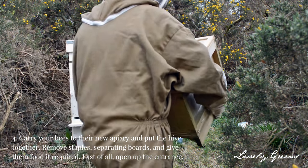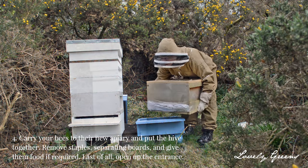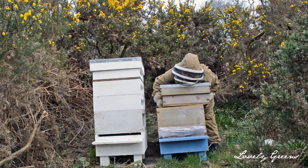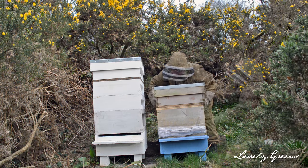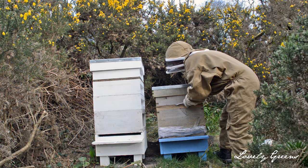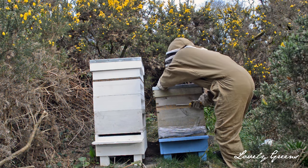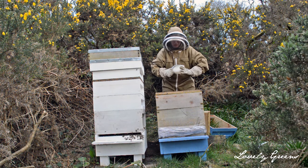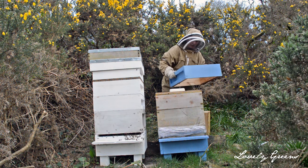Once you arrive, carry the brood box to its new stand. Next, bring the rest of the hive pieces and assemble it in place. Then you're going to remove the staples, take the clearing board out, and give the bees a feed as well if they require it. It's early spring here and my bees don't have very much honey in this colony, so I'm giving them a sugar paste fondant to eat.